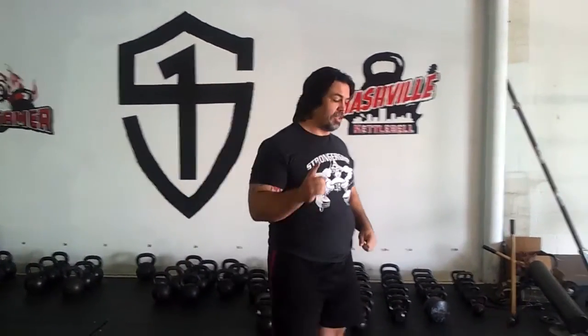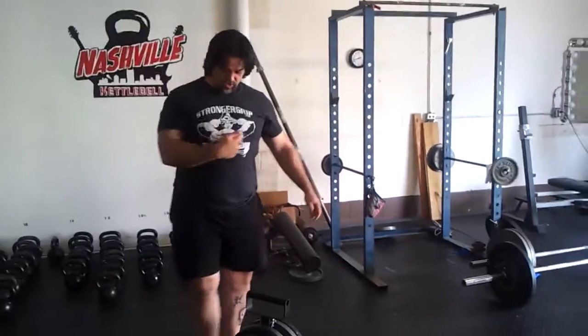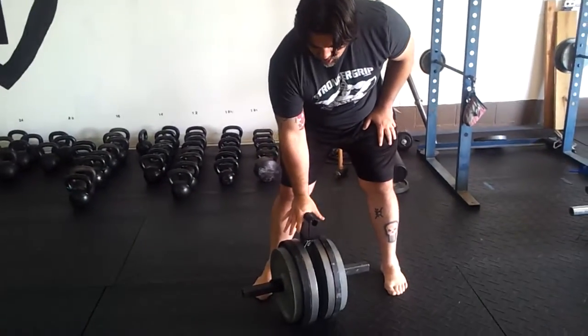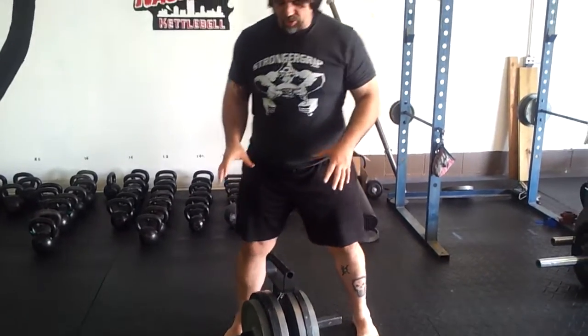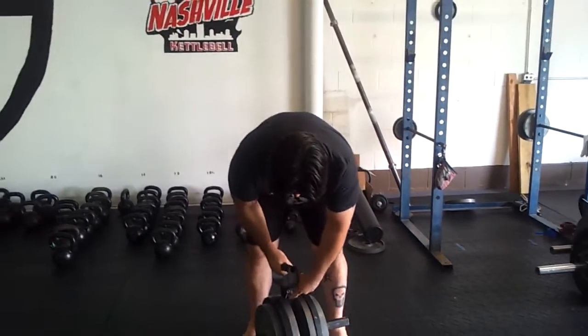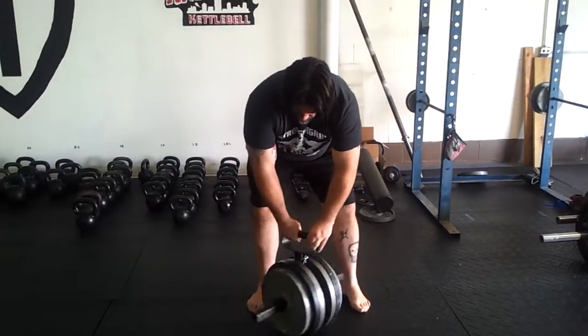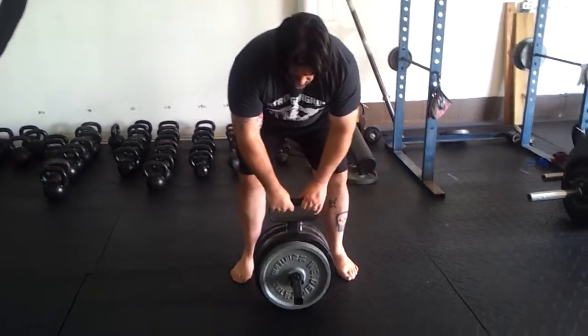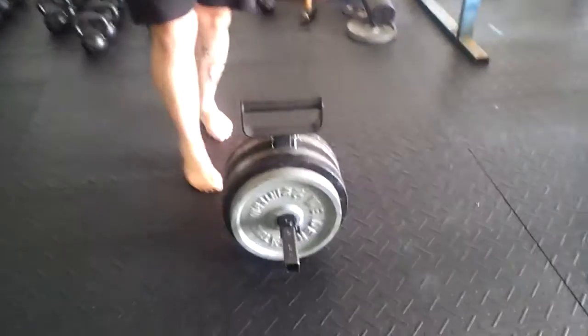So that kind of hindered me from doing really higher volume or much heavier swings until I made contact with Brian Pitts at Stronger Grip and got the Plateau Buster swing handle here. This is a plate-loaded modular device — the handle comes off, these pieces detach, and the plates attach with Allen screws.